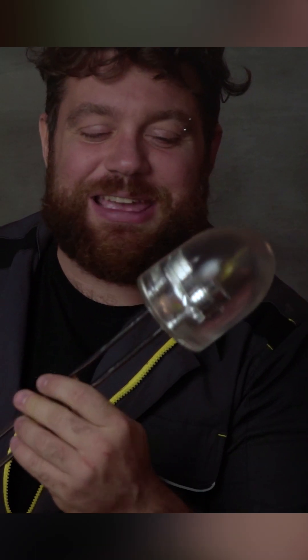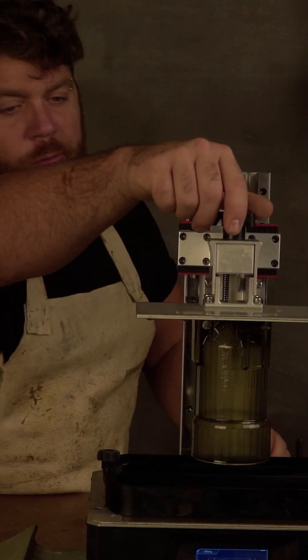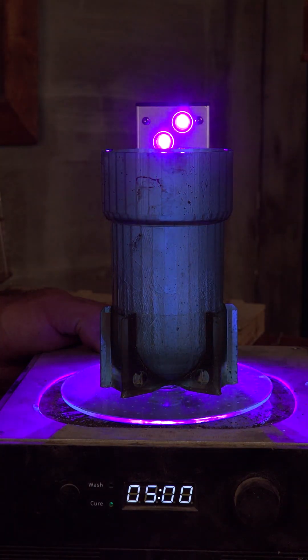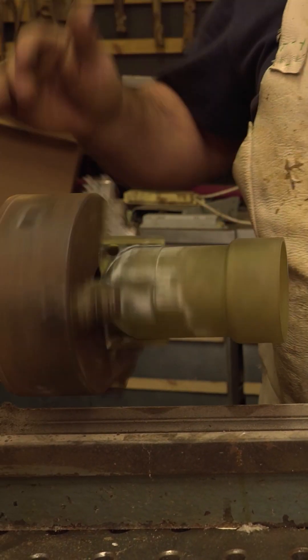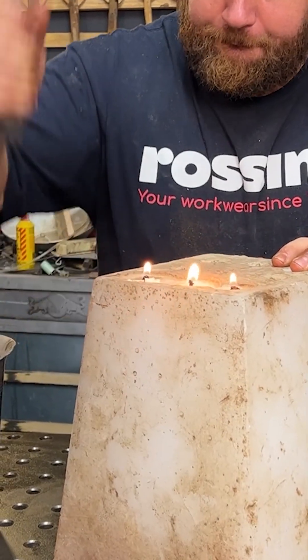I always dreamed of having a huge LED, and today we are going to build one together. Let's start designing everything on the computer, then print it with the resin 3D printer, which allows me to work it smooth on the lathe. Everything has to be smooth. I print it a couple of times until it's so shiny it looks like something I just bought from a shop.